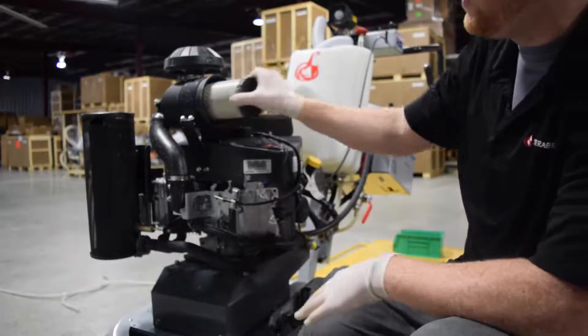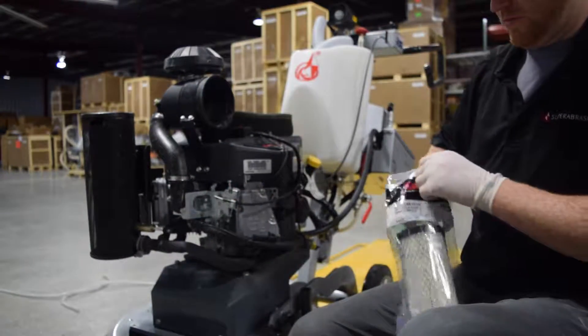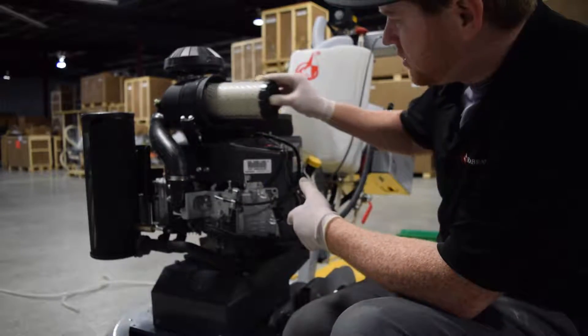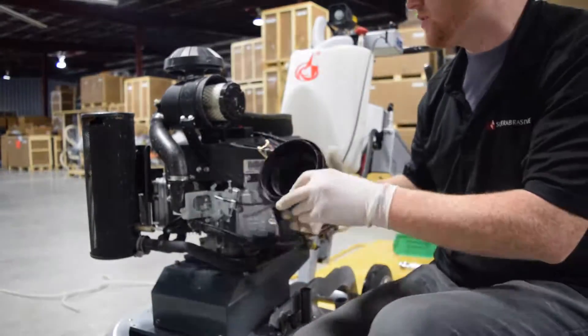Then you got your air filter right here. Discard your old filter. Take the new one and just pop it right in there in the slot. Doesn't have to be in any direction.